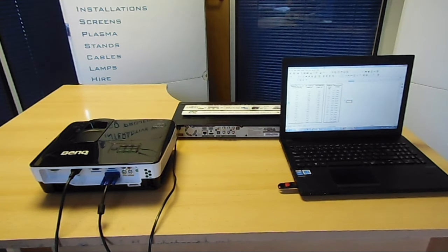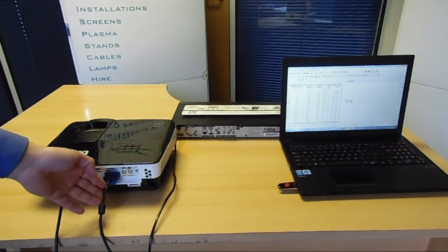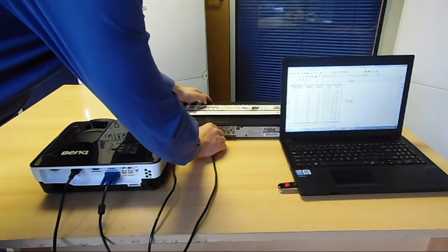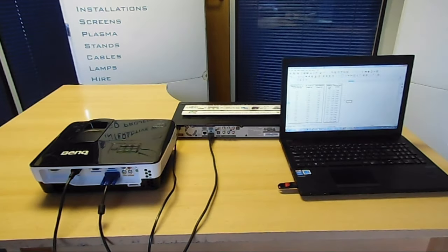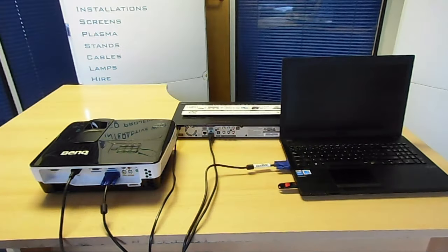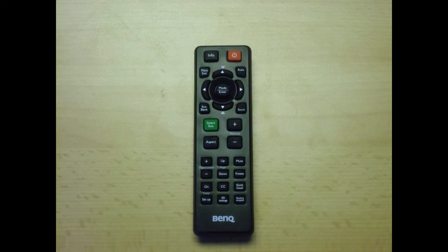Now we're going to look at a couple of connectivity options. We'll take an HDMI into the back connected to a Blu-ray/DVD player, and also VGA into the laptop. You can actually connect both at the same time if you want, or do it one at a time. You can then use the source button on the top or on the remote control to switch between the two inputs.